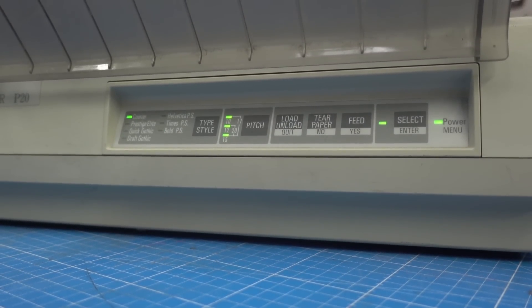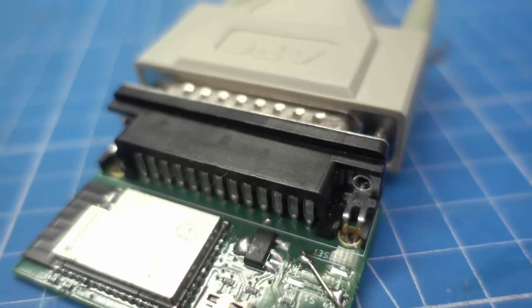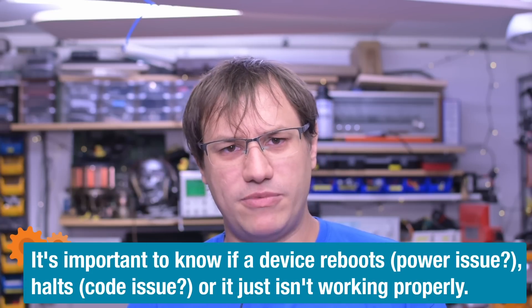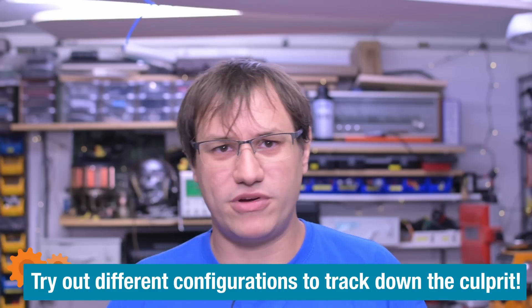We have a bit of an issue. It works when I send commands over USB and it prints out, but when I try to use Wi-Fi with the new code and connect the printer, the Wi-Fi breaks — it doesn't reboot, it still runs, but Wi-Fi loses connection so I can't access the web server. I tried connecting the printer first, then powering up, or establishing the web server first — but it's always the same result: if a printer is connected and powered on, the Wi-Fi breaks.